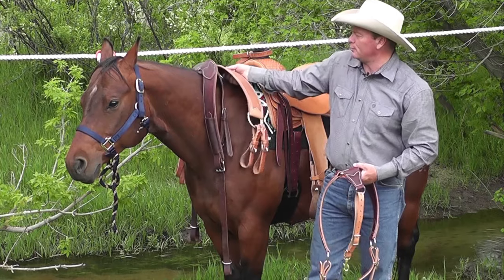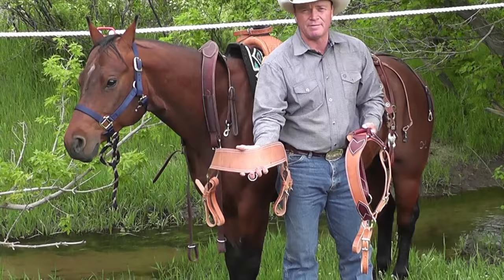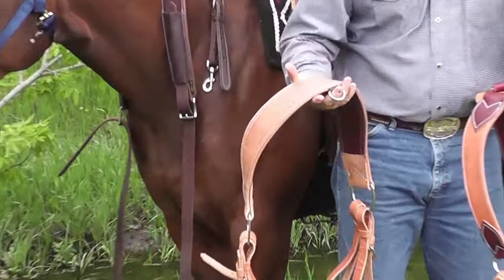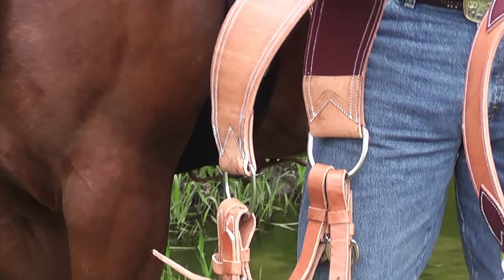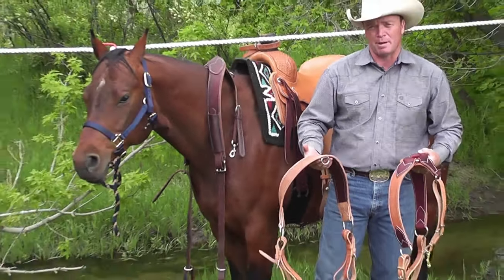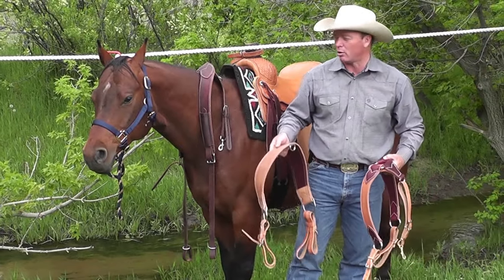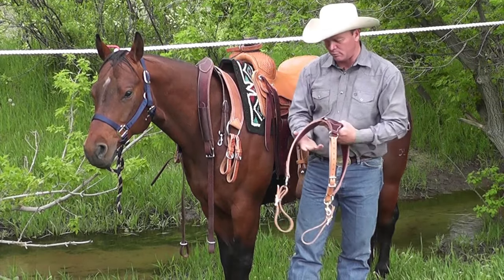The steer tripping collar is very, very wide and flat — it covers a lot of surface — so when that steer hits the end of that rope with really hard pressure, it spreads it out over a much bigger area, making the pounds of pressure per square inch smaller. That's always my goal: reduce the pressure my horse is feeling.